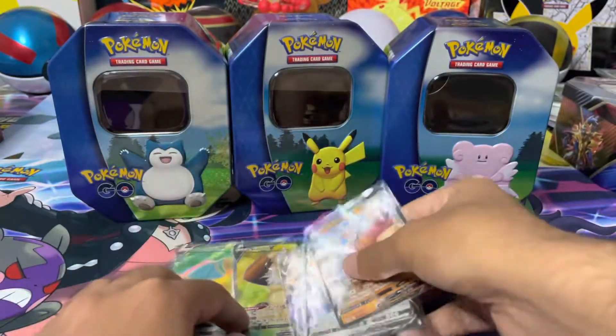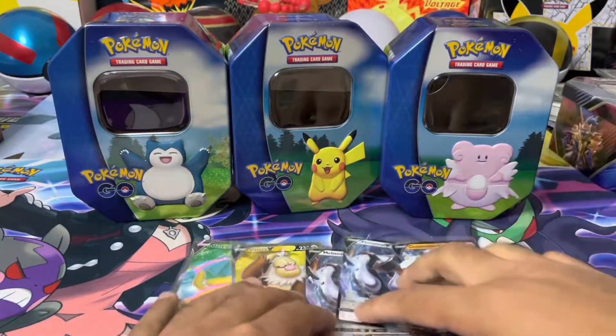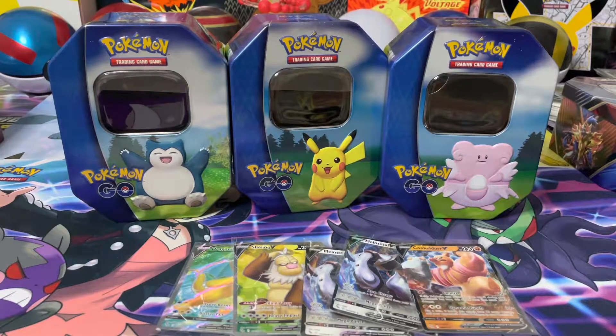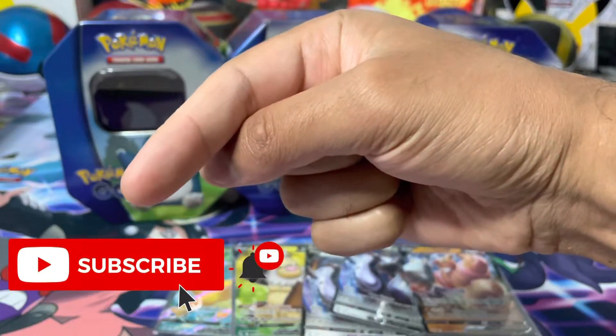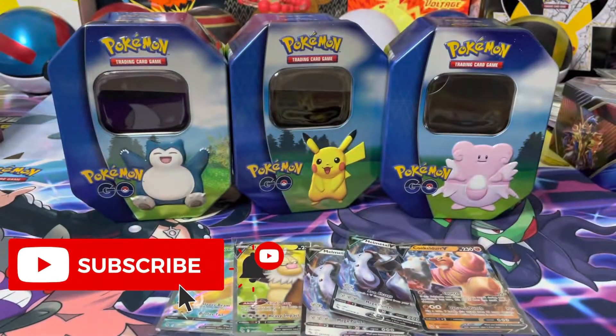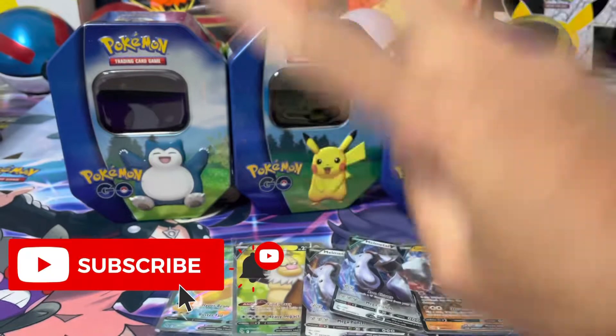That is a short and sweet opening. Hopefully with this opening it'll help you judge a bit better whether you want to buy this product or not. If you guys do end up getting this product, whether it's all three tins or just one, let me know in the comments what sort of hits you guys are getting. That is it for me. I hope you did enjoy the video guys - if you did, leave a like, feel free to subscribe to the channel, get notifications on my future videos, and as always I will see you in the next video. Peace out.